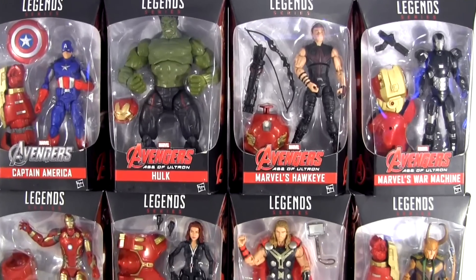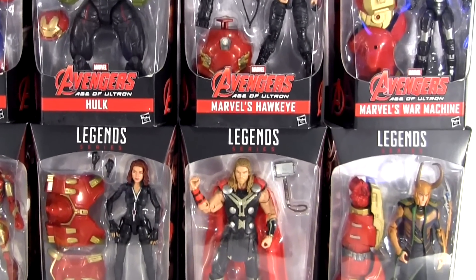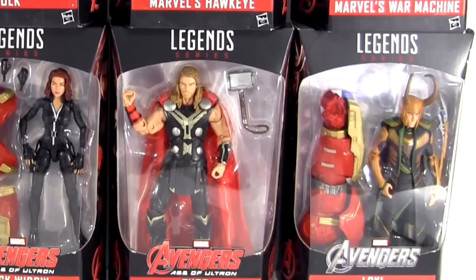Hey everybody, it's Glenn, back in this video with what just might be the cherry on the cake of this best of Marvel Legends movie Avengers Hulkbuster bath wave — it's Loki!